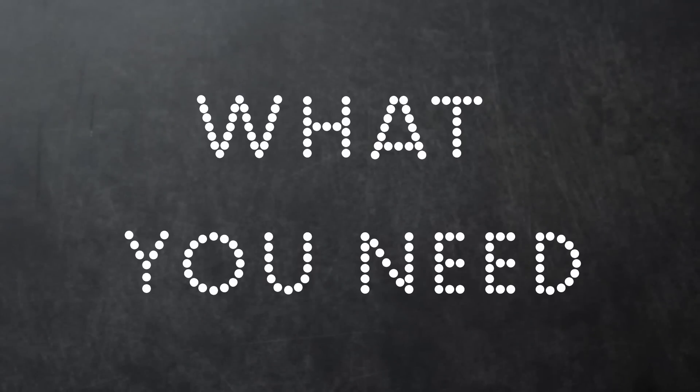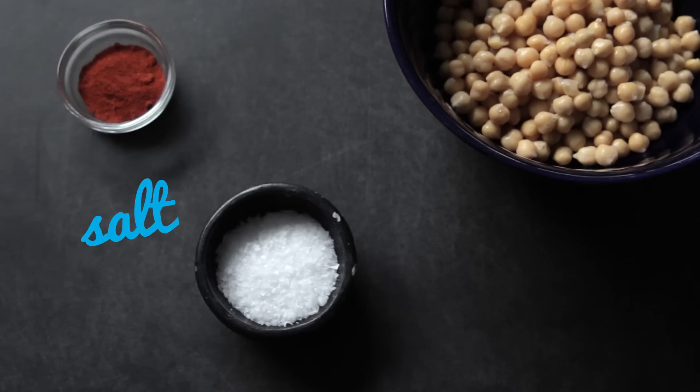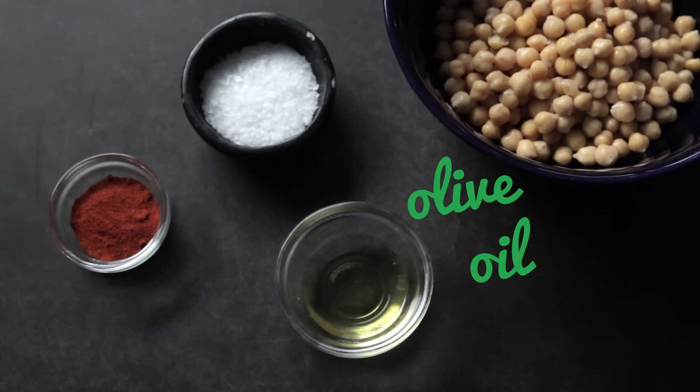This is a great one because I've never thought of this — it's blown my mind. This is roasted chickpeas. Before that sounds really intimidatingly healthy, think of them as like a beer snack or an alternative to crisps. What you're going to need are some chickpeas, some paprika or other seasonings, some salt, and a little bit of olive oil.